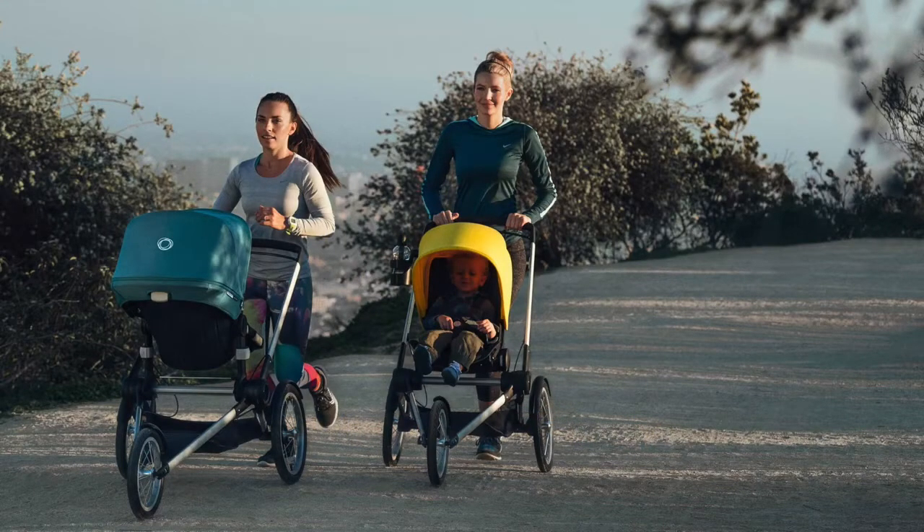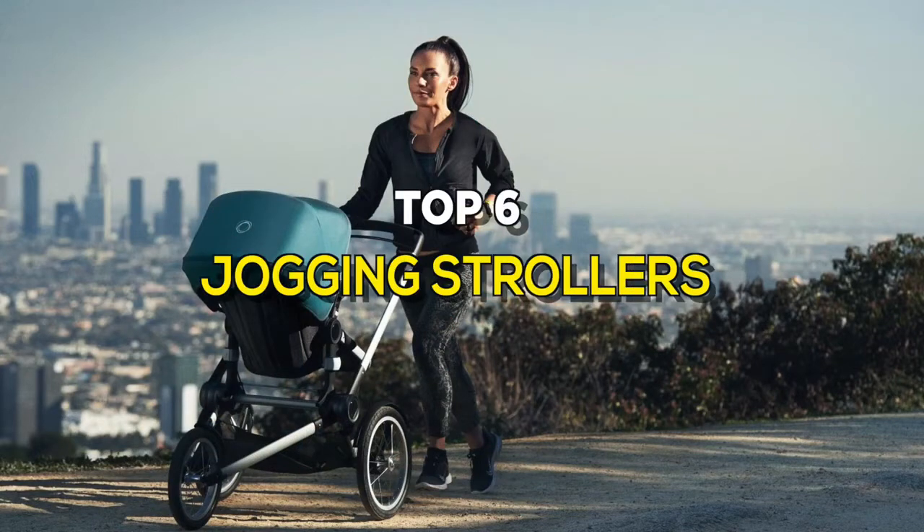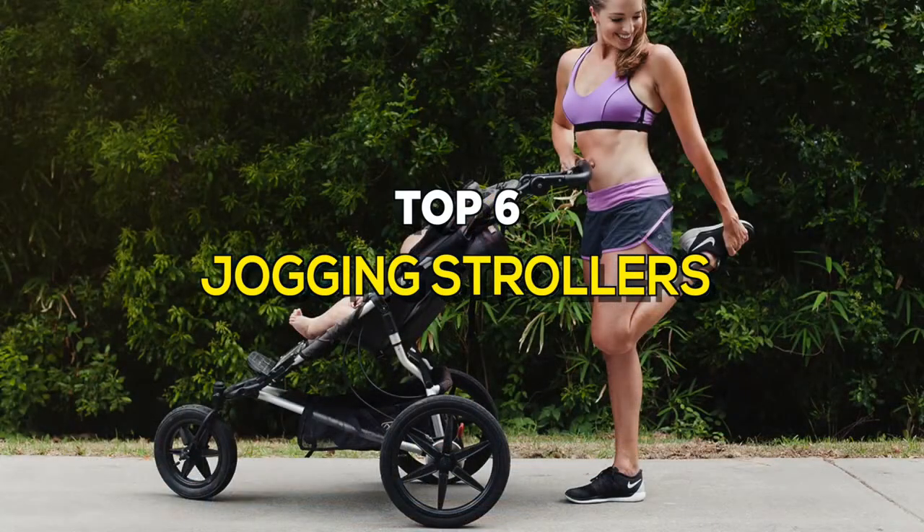Jogging strollers are almost always three-wheeled strollers with a fixed front wheel and have a handbrake in addition to a foot operated parking brake. These are some of the best in the business.